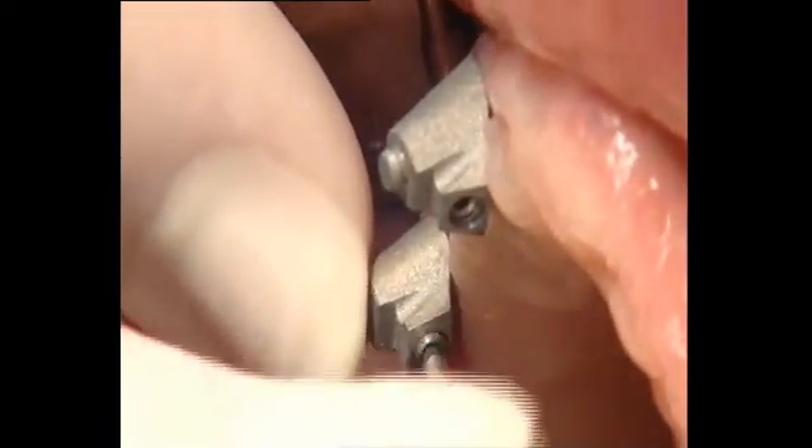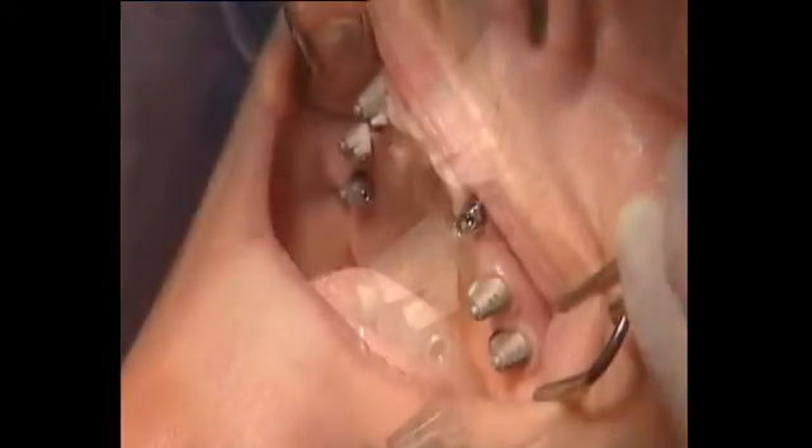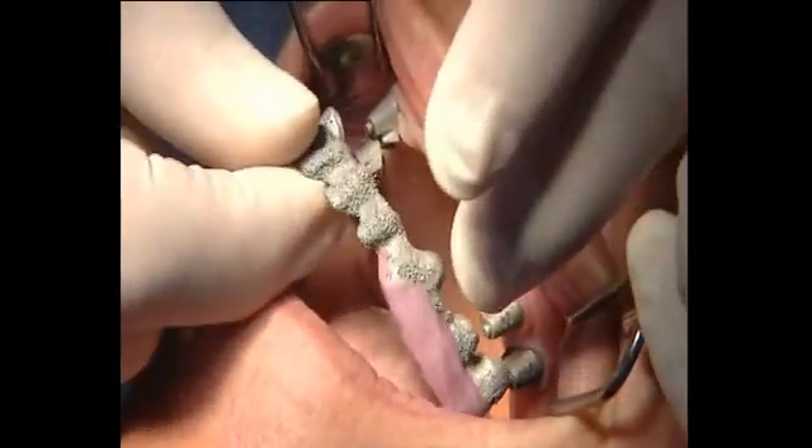The framework is first bonded with one UV-E abutment on the model to ensure the correct position is obtained intraorally. The titanium copings are screwed onto the UV-E abutments intraorally. When fitting the framework, the bonded titanium copings reliably guide the framework into the correct position.